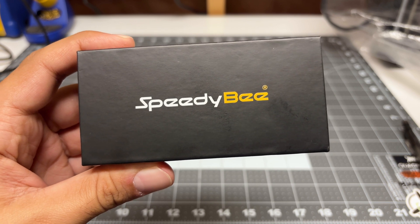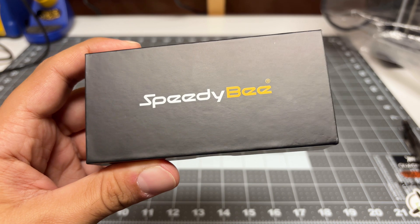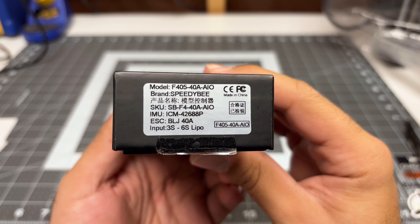Hey folks, welcome back to the channel. I'm checking out a newly released all-in-one flight controller ESC combo from SpeedyBee. This is the F405 40 amp all-in-one, and you guys know how much I like all-in-ones.